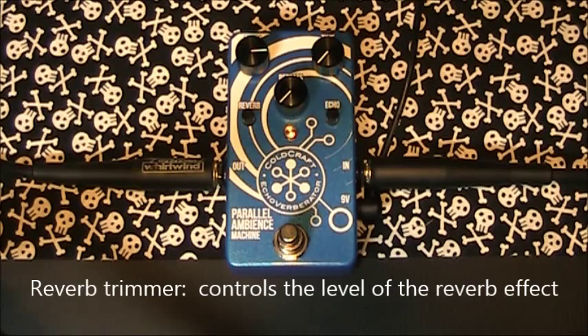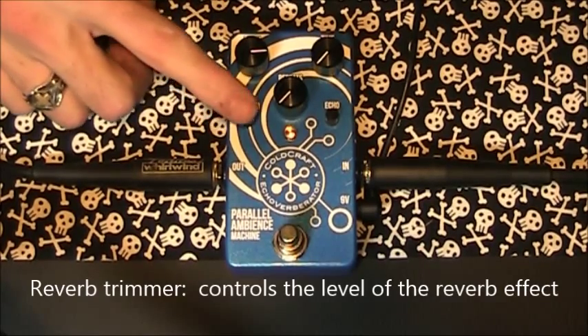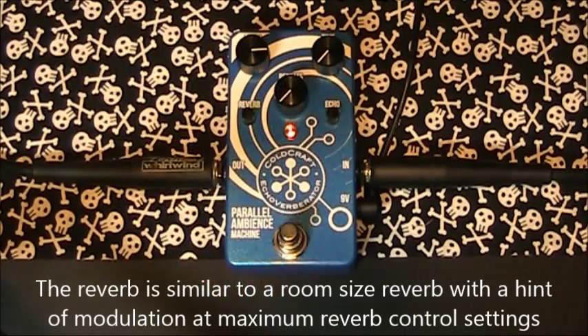I will quickly run over the controls. The reverb part of the pedal is on the left hand side and has two controls. The reverb trimmer controls the level of the effect and dwell controls the reverb time and intensity. The reverb on this pedal is similar to a room reverb but with a hint of modulation at maximum settings.